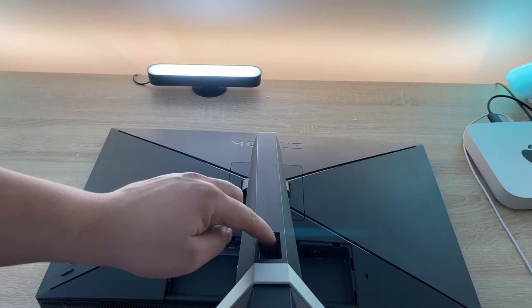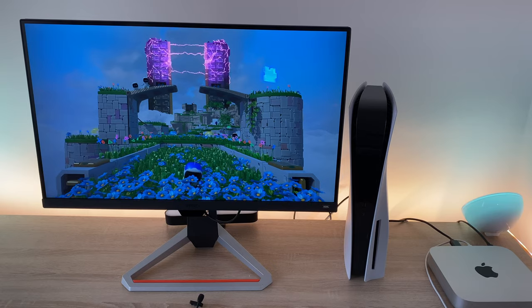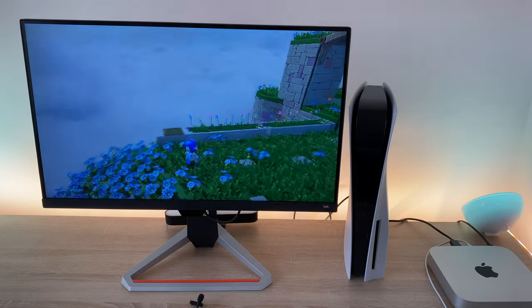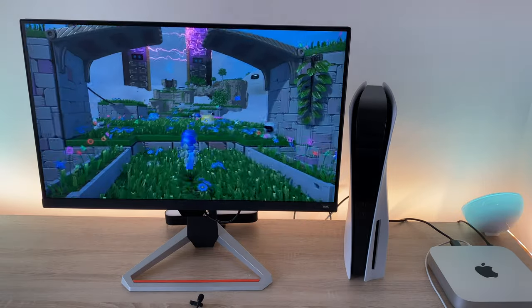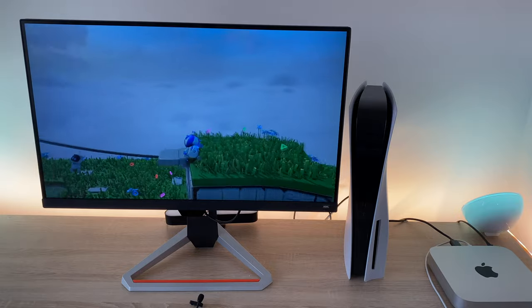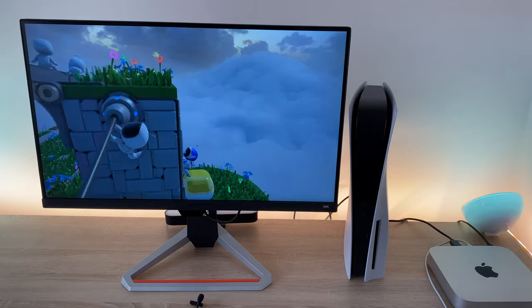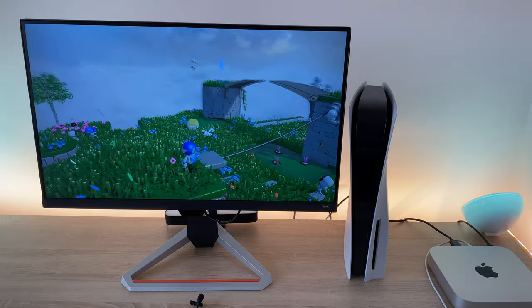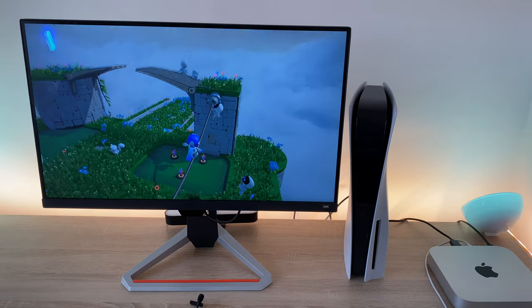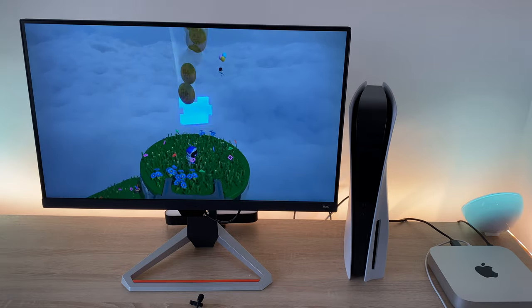Our monitor is all set up and ready to go. With two HDMI ports and a DisplayPort you can connect up to three different devices, which is really important. I've connected the brand new PlayStation 5 and also my Mac Mini powered by the M1 chipset, and I've still got the DisplayPort connection available. To finish off I'm going to play a little bit of Astro's Playroom, which is a great game for the PlayStation 5.